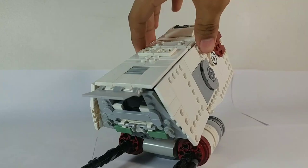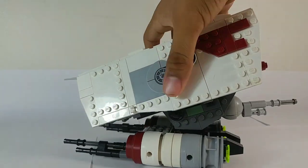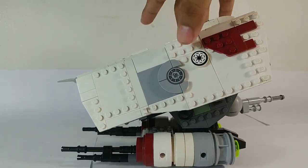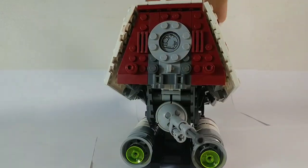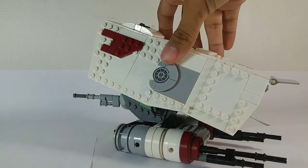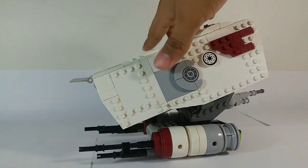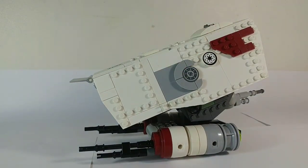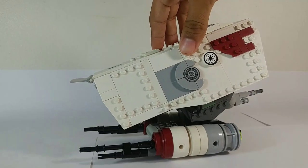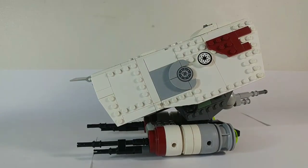It does fit quite a few minifigures — I'll show you that in a second. But let me just talk about the design. When I built this, it was going to be some sort of a gunship or a shovel, with wings extending from these holes on the side. But I kind of like the idea of it being a tank, because we don't get that many clone tanks — except the standard one in Battlefront 2. So I thought that was a nice opportunity to make my own.